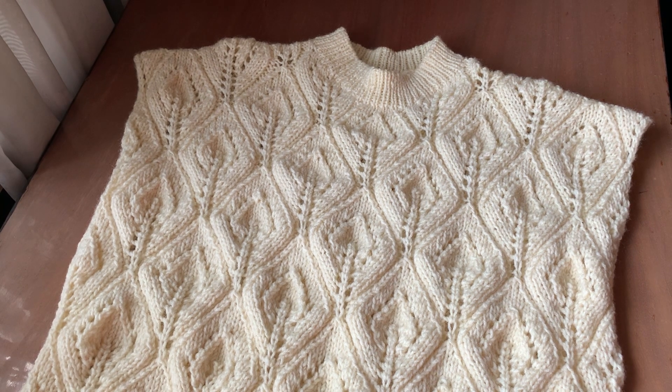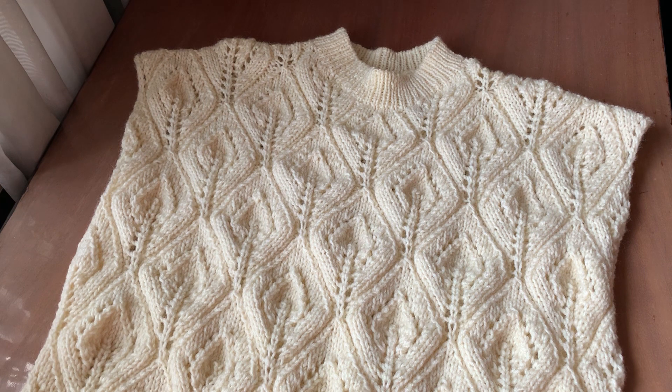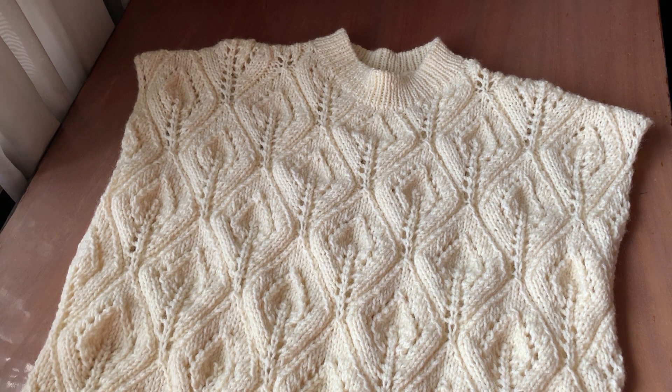Всім привіт, ви на каналі «В'язання як хобі», мене звати Олена. На своєму каналі я нікого нічого не повчаю, не навчаю — я тільки показую, що я зв'язала, що я в'яжу та розповідаю, як приблизно я це зробила.